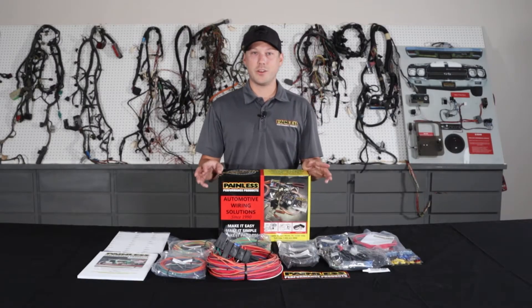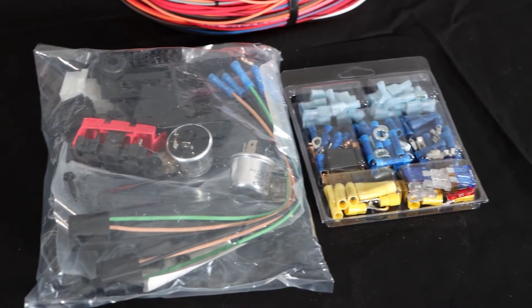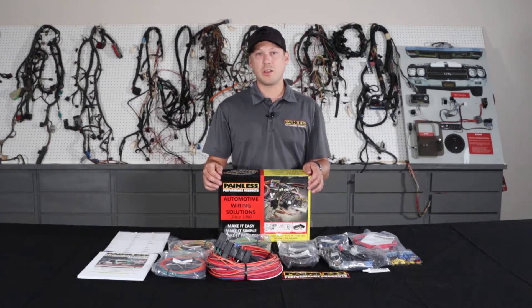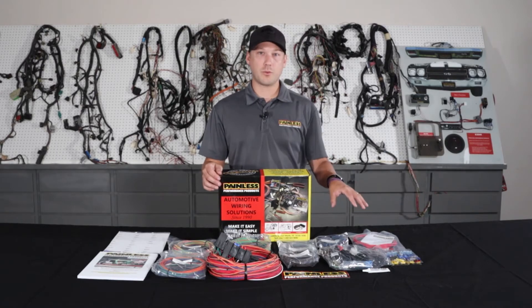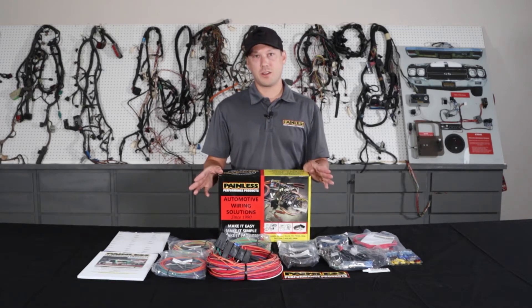These work great for the kind of obscure cars that there's not a specific harness for — old hot rods, Model A's, anything like that — they're going to work perfect. We're going to give you all the terminals and the universal based stuff, flasher relays, horn relay, every circuit's going to be fused, and it's going to be fuse protected from the alternator as well, keeping the whole system safe, but not a lot of specific connectors.